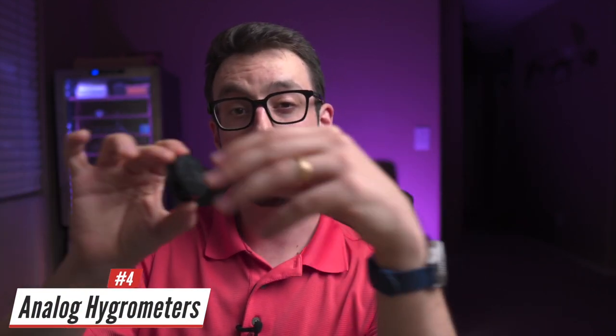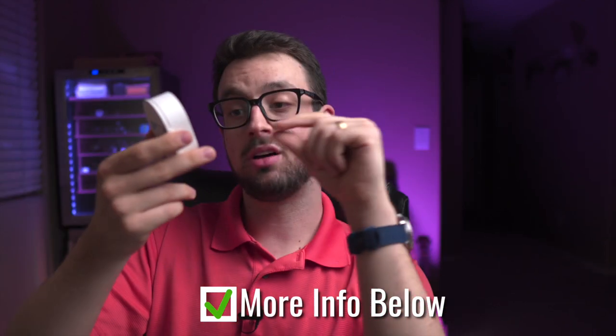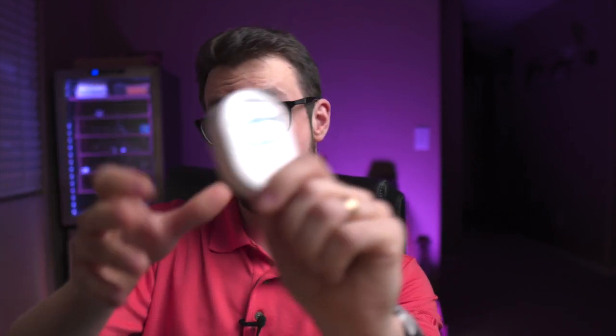Worst advice number four: analog hygrometers. These come with cheap humidors — just throw them away. All you want is a digital hygrometer. This one is a Wi-Fi version called a Govi — link below. It takes triple-A batteries and lets me check my wine-dor humidity from my phone. Don't use the analog ones.